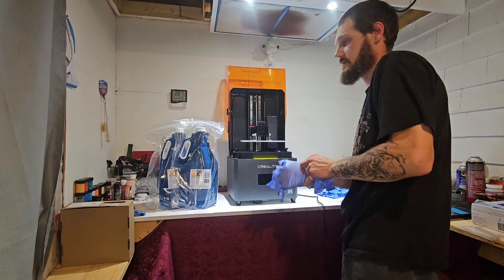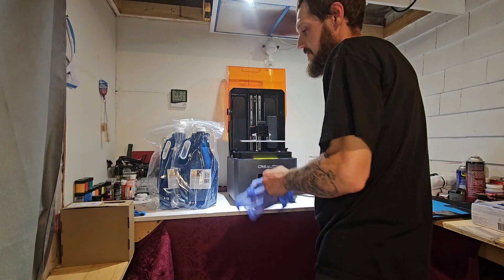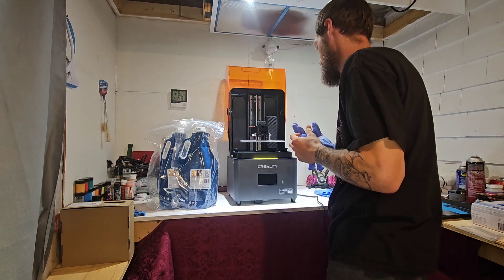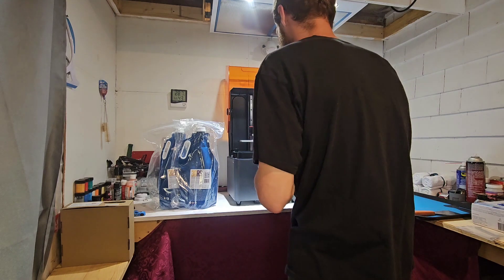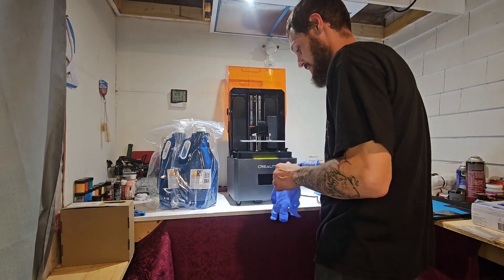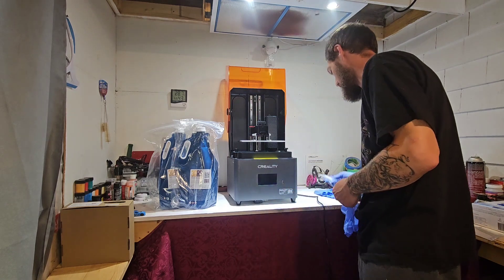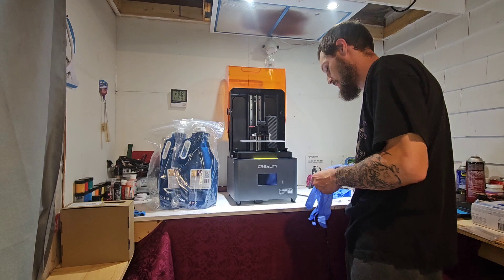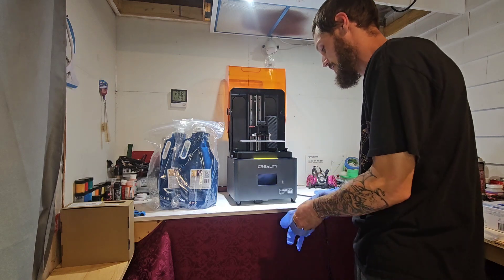I think I'm going to start and try with the dark gray first and see how that goes. I'll put these gloves on first so I don't get fingerprints all over everything. I'm just going to try printing hopefully the file that's supposed to be on here and see how that turns out.